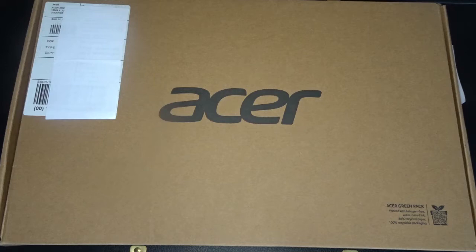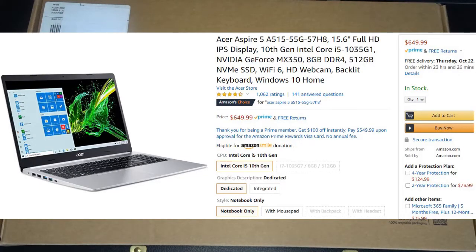Hi everybody. Today I want to do a laptop unboxing. We just bought this brand new Acer laptop for my mom, actually. We found it on Amazon. It's an Acer Aspire 5 and it costs $650. So let's open it up and take a look.